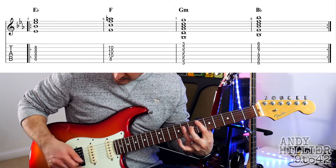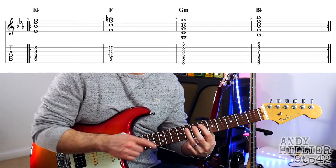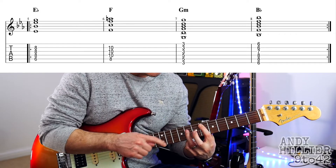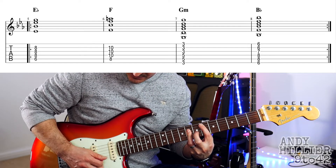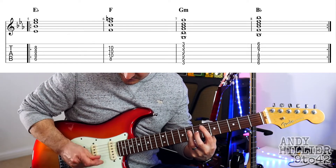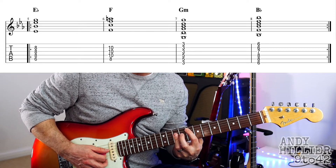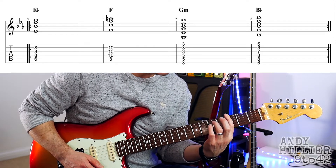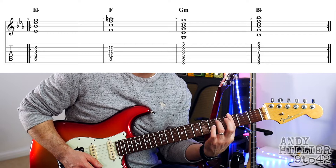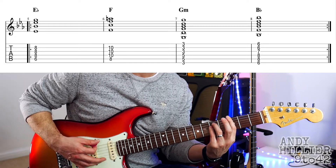Then in the chorus you can play these big open chords. Starting with an Eb, which is your first finger on A6, third finger across the D, G, and B strings at the eighth fret, playing just the middle four strings. So that's Eb. Then move it all up two frets and you've got F. Then bar the third fret for a G minor — bar the third fret across all the strings, third finger on A5, little finger on D5.